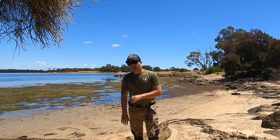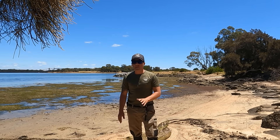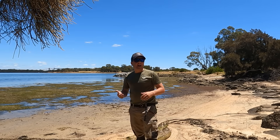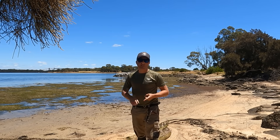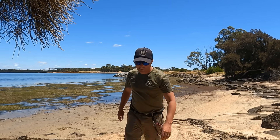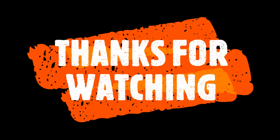Once again guys, if you do like the content I'm putting out on my channel, be sure to hit that subscribe button so you don't miss any of my upcoming videos, as I try to post at least once a week, including my shorts. Be sure to give it a like and share my videos around. Tell your friends, and I'll see you all next time.